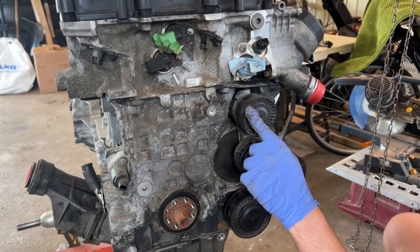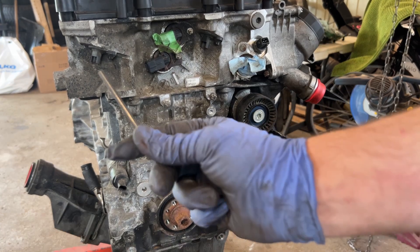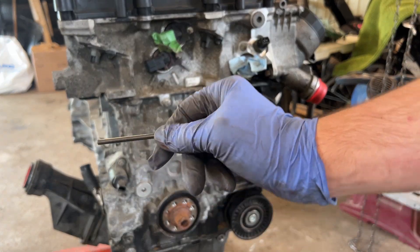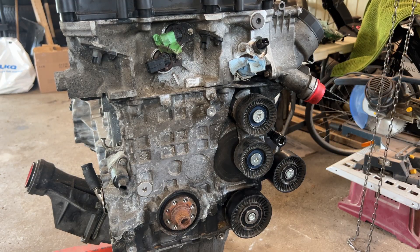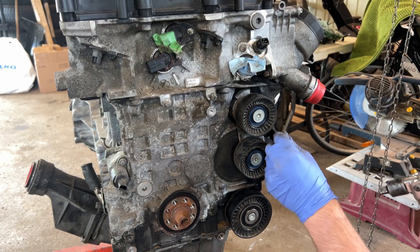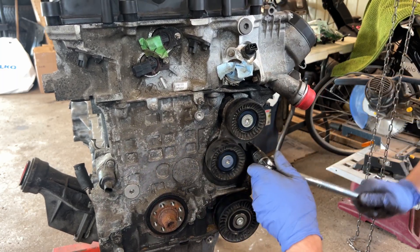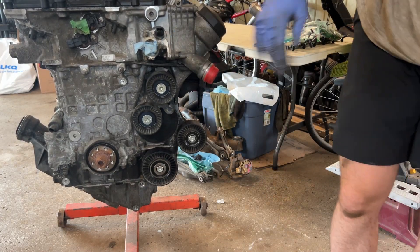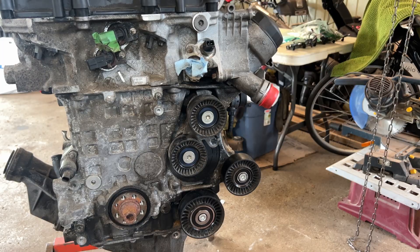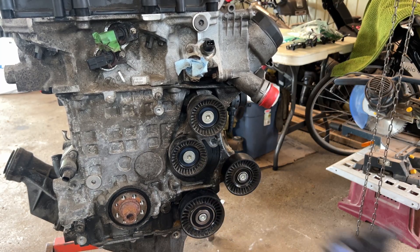First thing you want to do is remove all the accessory pulleys. I do recommend locking your tensioner in the locked position so that you can reinstall your belts without any issues — it basically just slots in right here. There you go, that's your tensioner locked. You can take your T55 to unbolt these three bolts; you don't really need to unbolt that one.